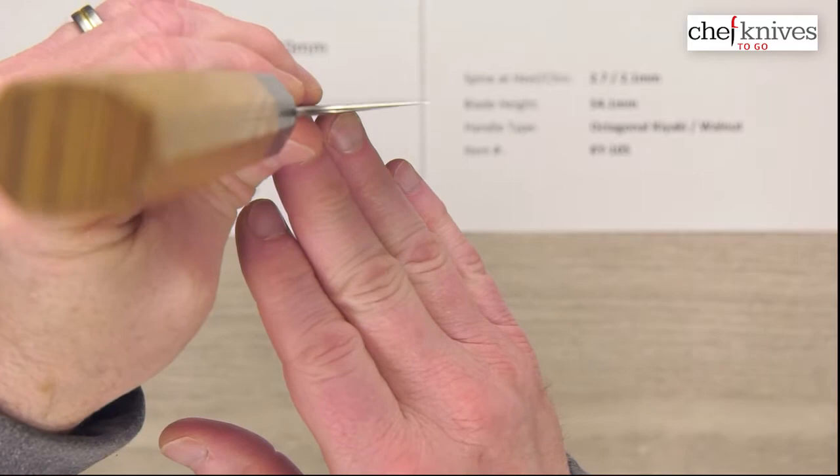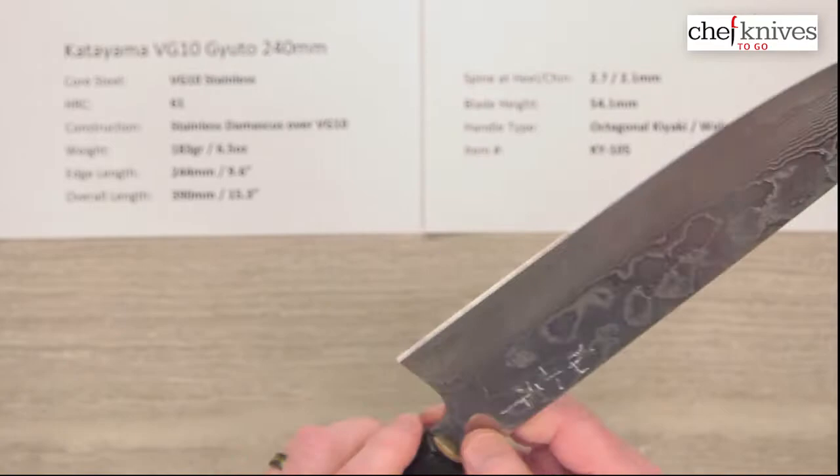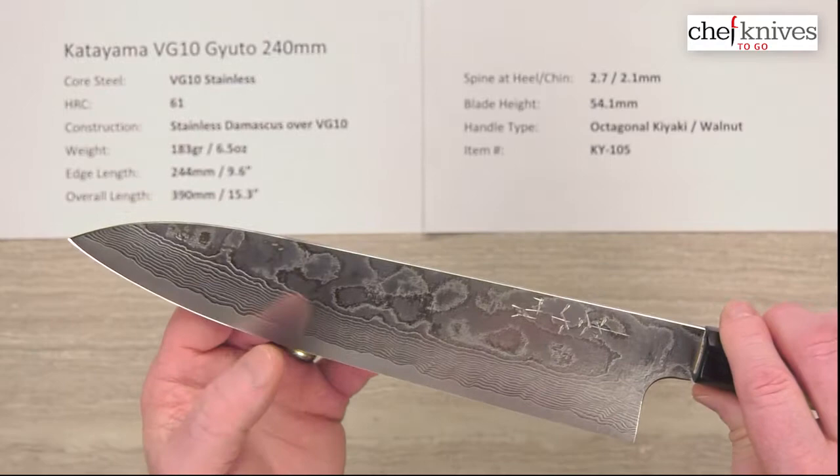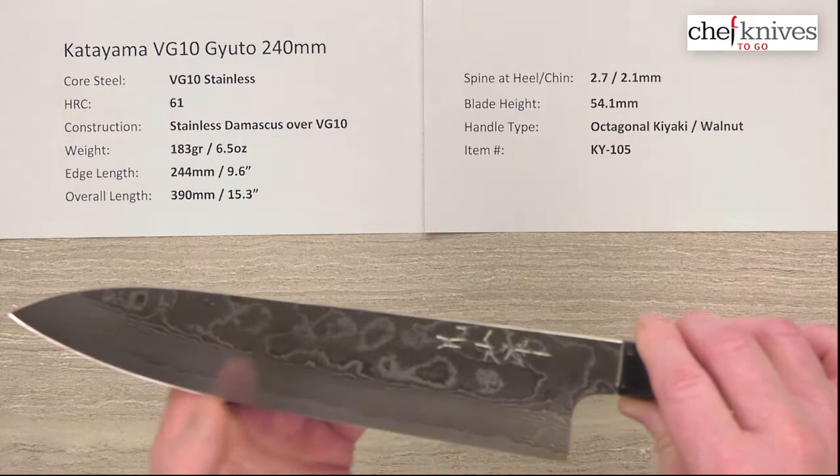The edge is also very thin behind the edge at the main part of the blade — you can see that at the choil shot. Performance on these is excellent. The Santoku I've been tinkering with has really solid performance; it's an excellent performer, and these should all be no different. They're all cut from the same cloth — very thin behind the edge and at the tip, good balance the way they grind it, how it gradually goes up. So low wedging, just really nice balanced performance characteristics.